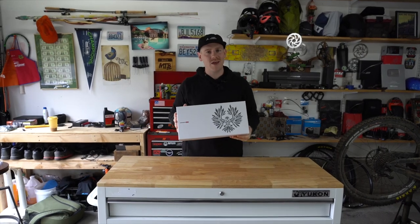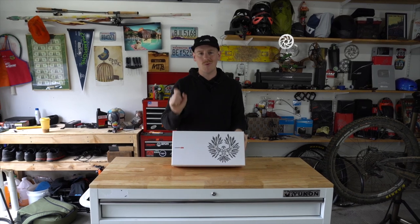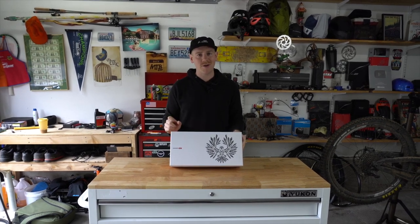AXS has made its way down to GX and even though it's still expensive, I think there's five huge reasons you should consider upgrading. Let's talk about it.